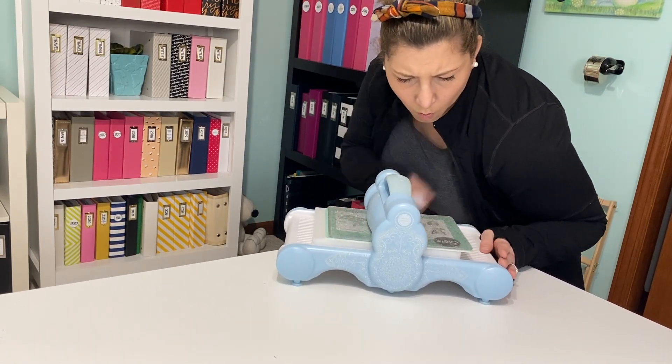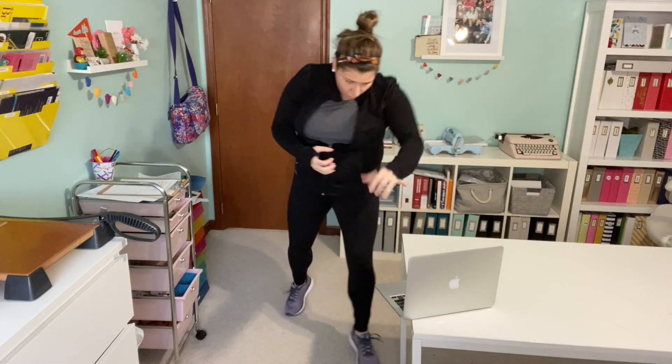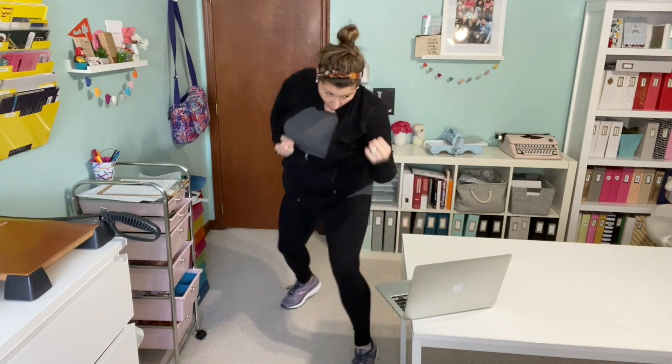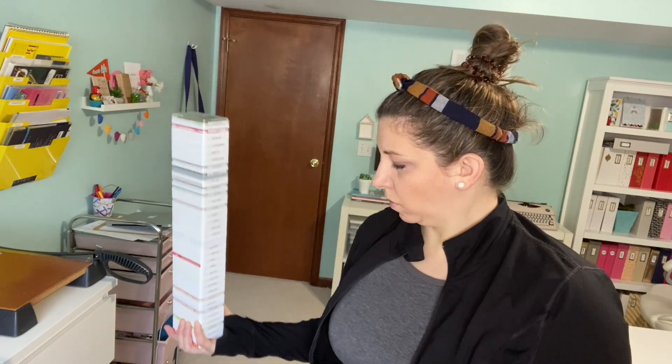Internet trolls got you down? Practice some karate chops to the computer when you see mean comments — this is helpful both physically and emotionally. Studio Calico stackable inks are a great way to personalize your weight for arm lifts, but be sure not to stack your ink too high.